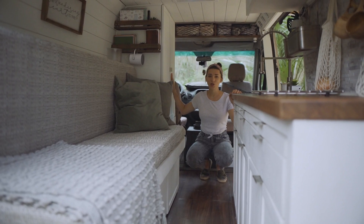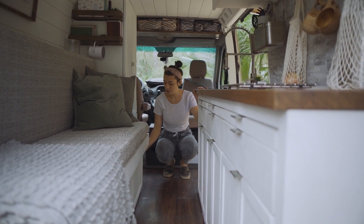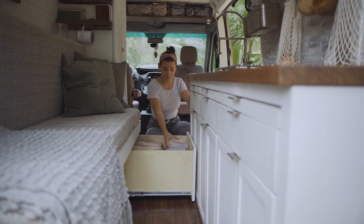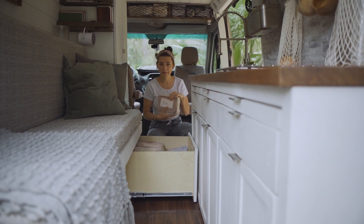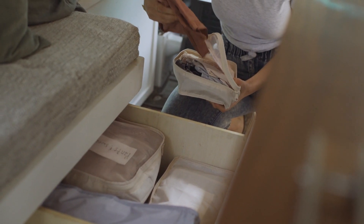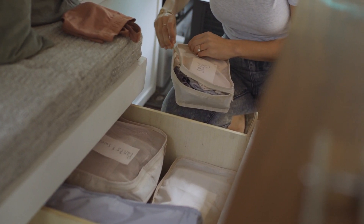Other than our wardrobe, any clothes that we don't mind being folded or into packing cubes we keep in this drawer that pulls out just like this. I have labeled everything in my packing cubes — just a simple index card with what is contained in it helps you to know what you're looking for right away.